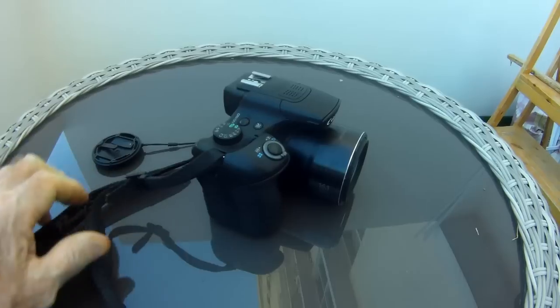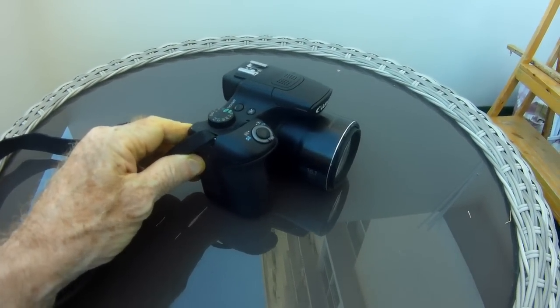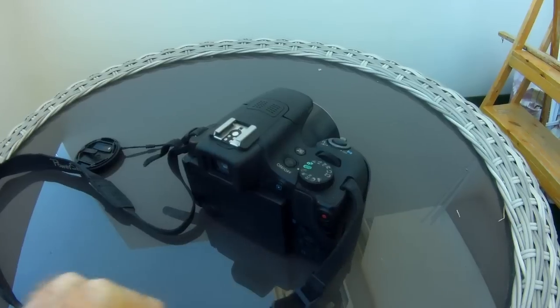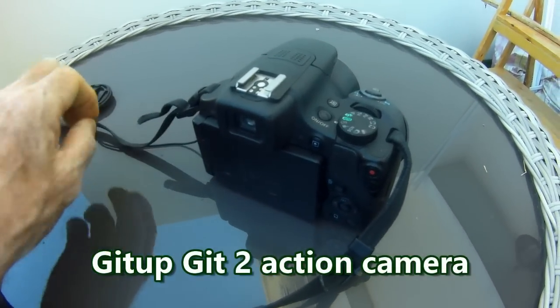It's a great little SuperZoom. It's not pocketable unless you've got an awfully big pocket, so I don't carry it around with me every day like I do my little GoPro wannabe that I'm using to film this.